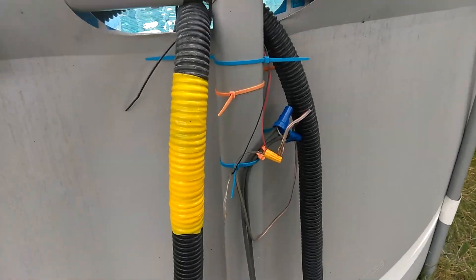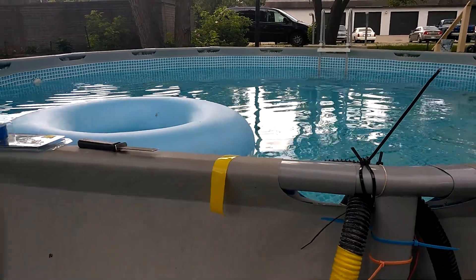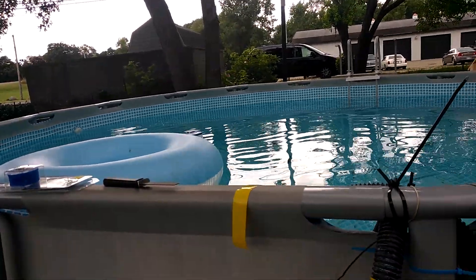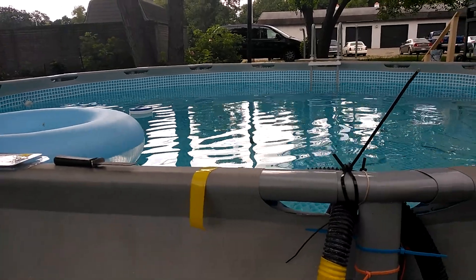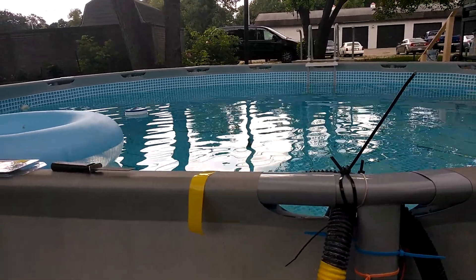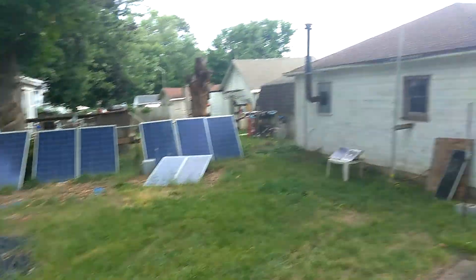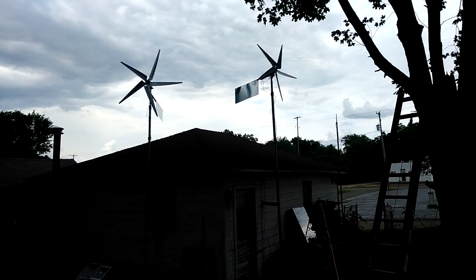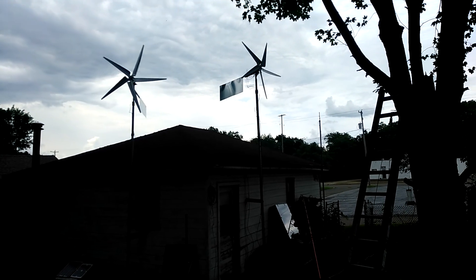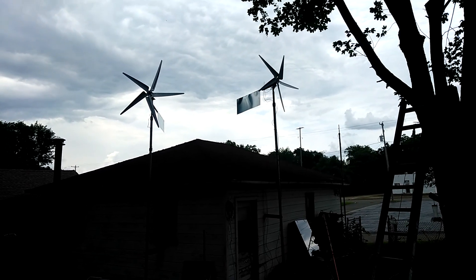Then I plug it back in and we'll be running free heat in the pool again. If you like my videos — there are 74 of them now, this will be number 75 — click subscribe below to see all my upcoming videos, whether it's solar, wind, or the solar pool heater. Click the little bell and you'll see all my new videos. See ya!